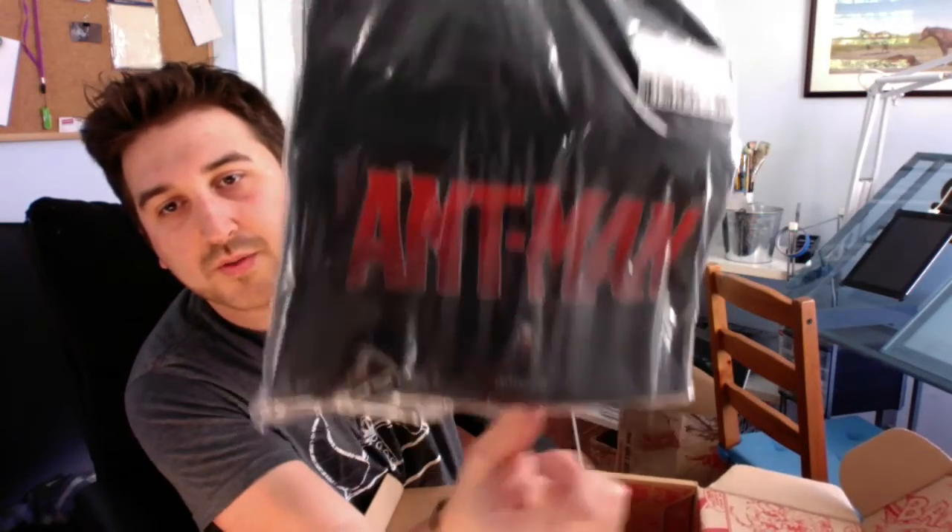There's also two bobblehead figures. I'll open those in just a second. Looks like a t-shirt that says Ant-Man on it and has him real tiny over there.